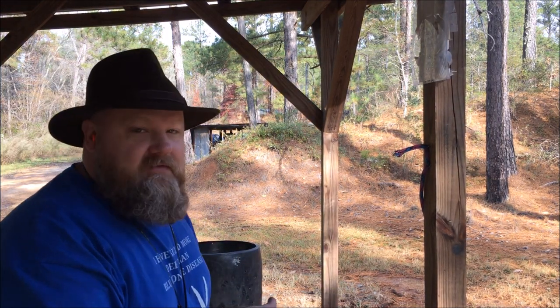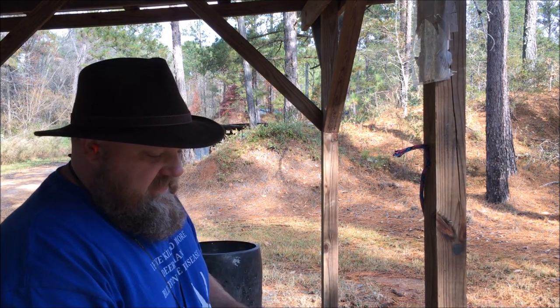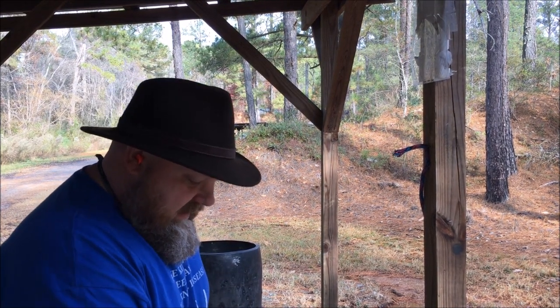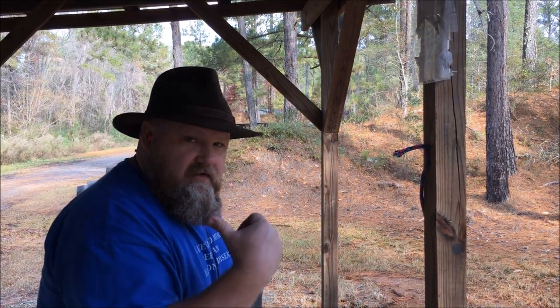So what's up guys? We're here at the pistol range now and I brought out the Ruger Blackhawk in .357 Magnum. This was the one that I converted to also shoot 9mm with the other cylinder.